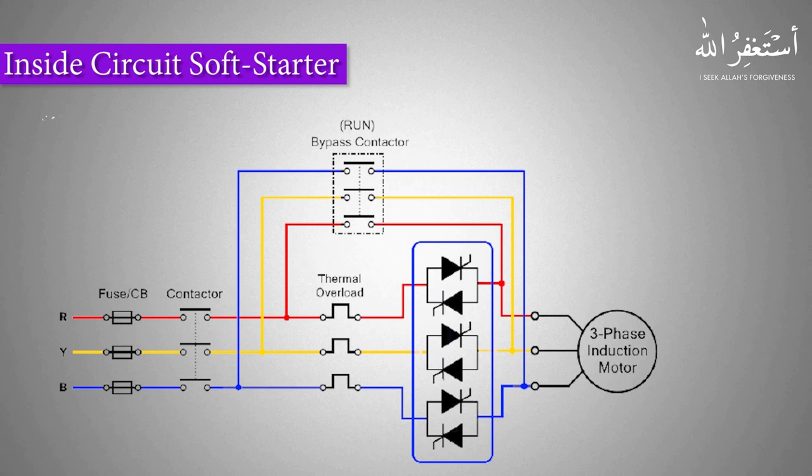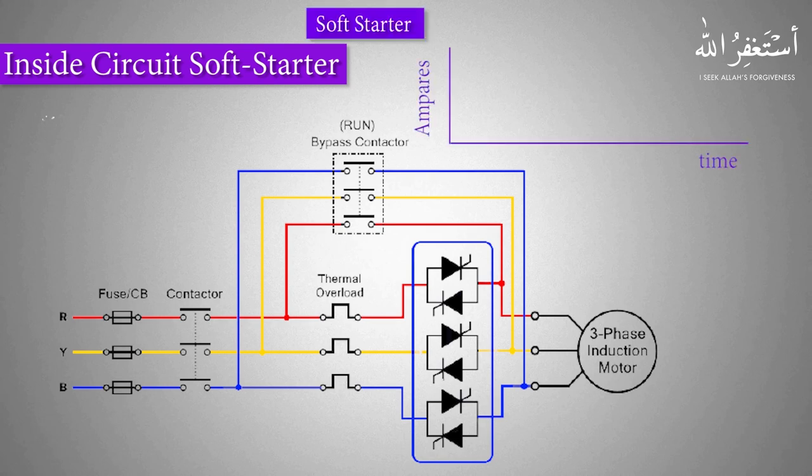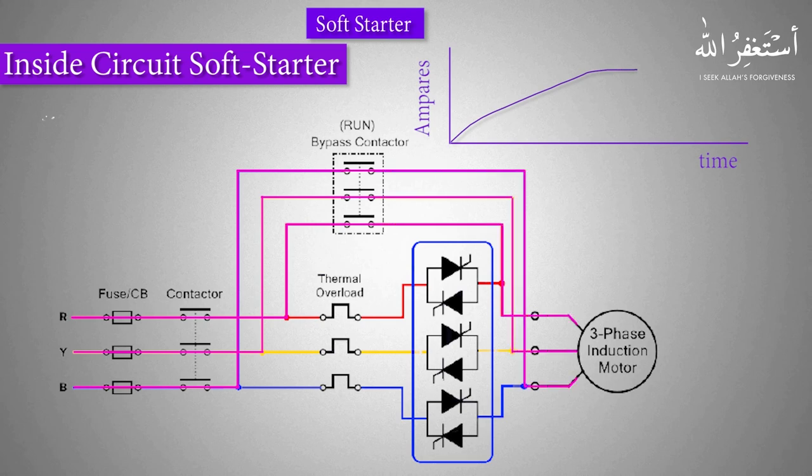When we start a motor with the soft starter, a controlled and regulated current is applied to the motor and the motor starts to gain speed slowly and gradually. Once the motor reaches its nominal speed, or at least 80% of its nominal speed, the triacs turn off and stop conducting. At that moment, the bypass contactor turns on and full voltage is applied to the motor, which then runs with full power.